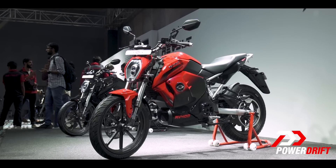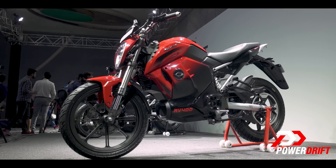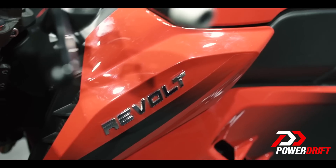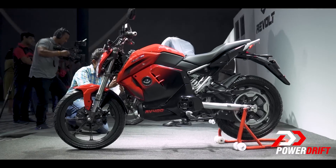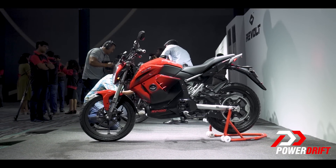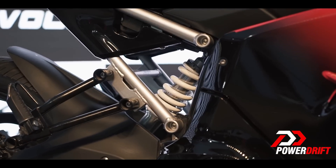The first thing that you'll notice is that it looks like a normal bike. The Revolt isn't a revolt really, but a reunion — a reunion of all the greatest hits: the Pulsars, the Dukes, and the FZs. A good thing, because the riding position also looks similar to that of a premium commuter: upright and easy.